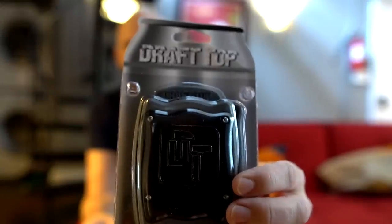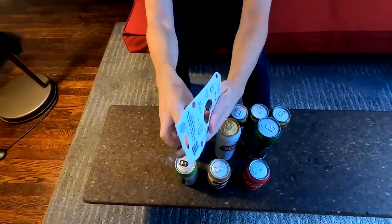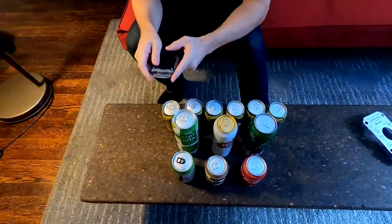Here's what happened — let me crack this thing open. A little DT for you. It looks kind of like one of those hands-free can openers I reviewed last year. I've got a variety of cans here, and hopefully by the time I'm done opening these, I'll have the hang of the Draft Top.